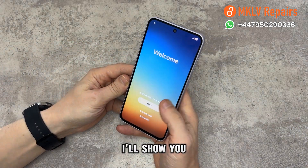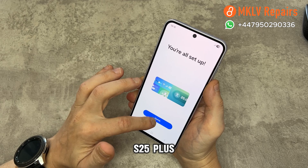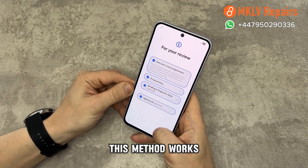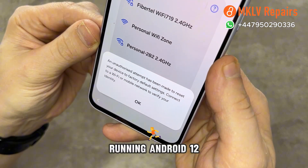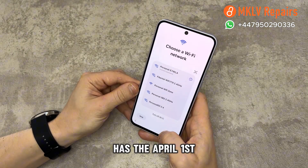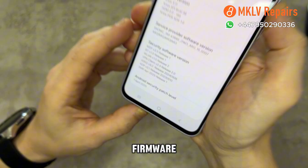Hello, today is an exciting day. I'll show you how we unlock a Samsung Galaxy S25, S25 Plus, S25 Ultra, or S25 Edge running Android 15. This method works for all models in the Samsung Galaxy S25 series, and it's also compatible with phones running Android 12, 13, 14, and 15. The specific phone we're working on today has the April 1st, 2025 update, meaning it's fully up to date with the latest firmware.